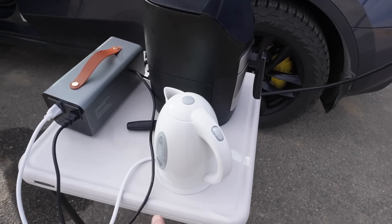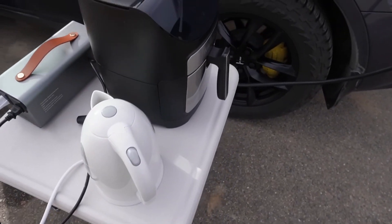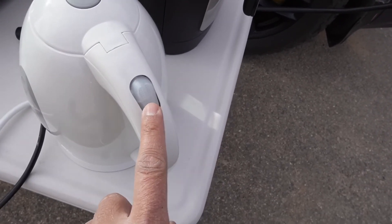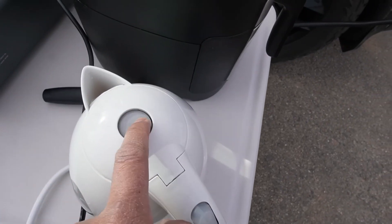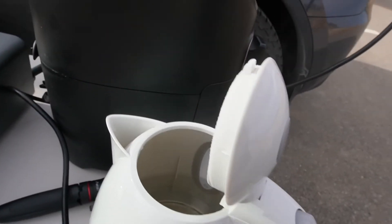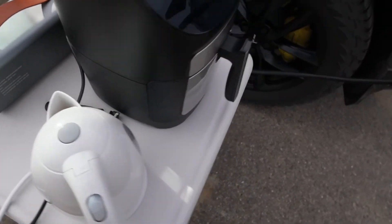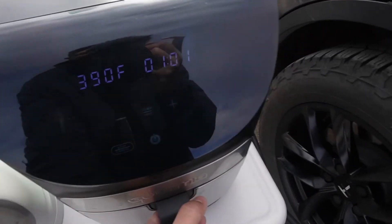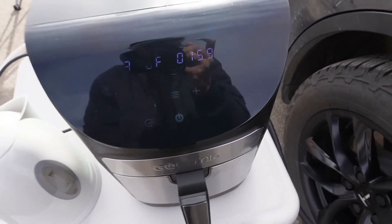The water kettle is already done — it only took about one minute. It's switched off and look at that: hot water! Now I'll shake the air fryer basket a little bit to toss the food.